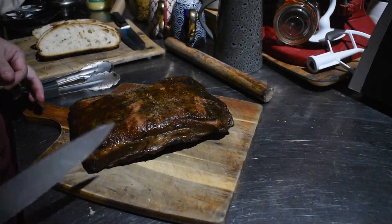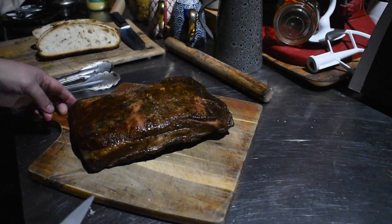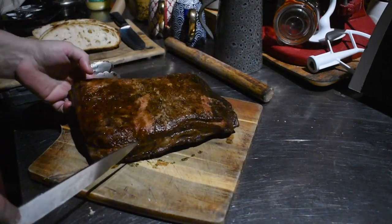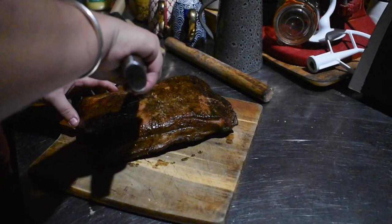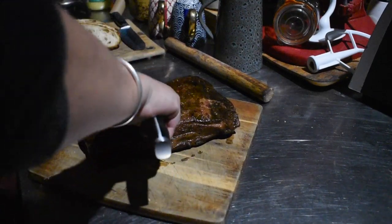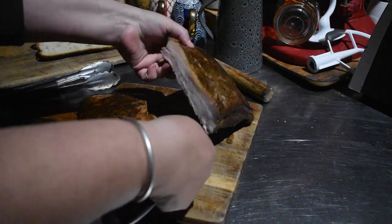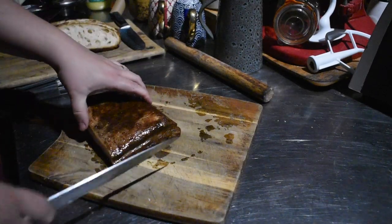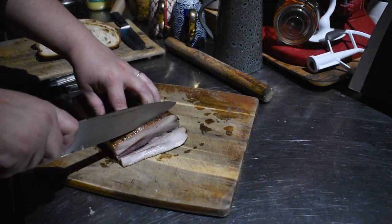Once it cooled we sliced some up for dinner — sourdough with bacon and tomato and things like that. It still looks like bacon and fries off like bacon, but you have to be careful: homemade bacon cooks really quickly. You can turn away and come back and it's starting to burn — for such an expensive cut that you've put so much effort into, you definitely want to get it right.